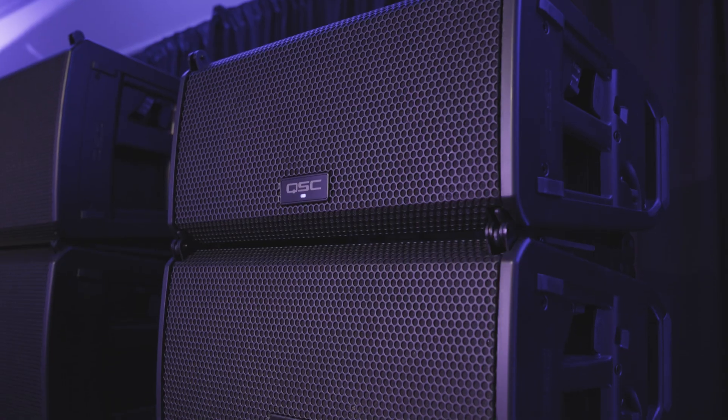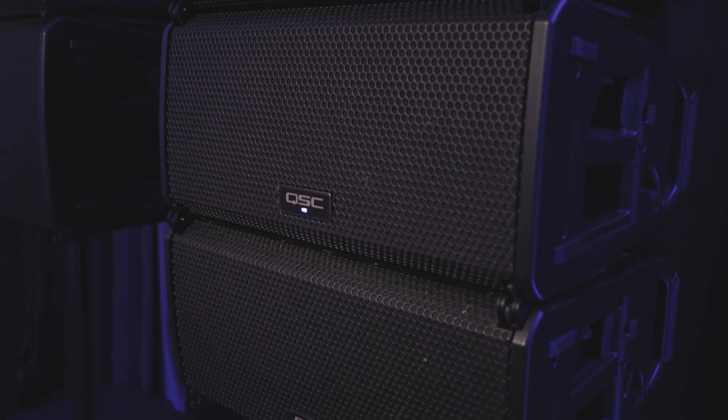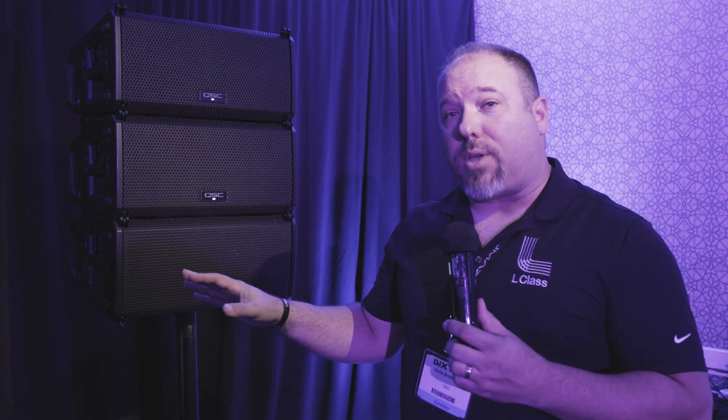Hi everybody, this is Chris with QSC and we are here with AMS at DJX in Atlantic City in 2023. We're here to talk to you about the all-new L Class line array — an intelligent active line array system that is easy to use for any level of user. We've launched two top boxes in the line.